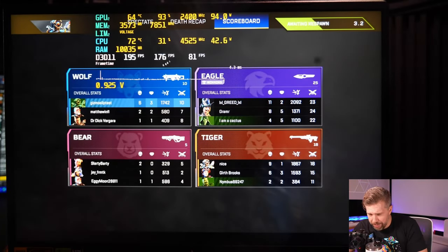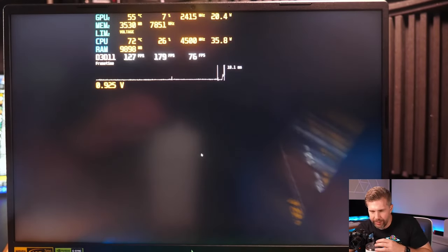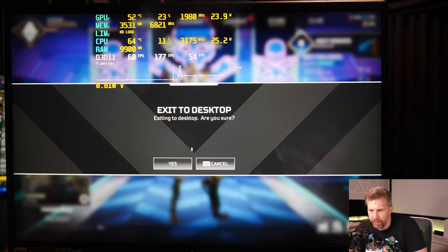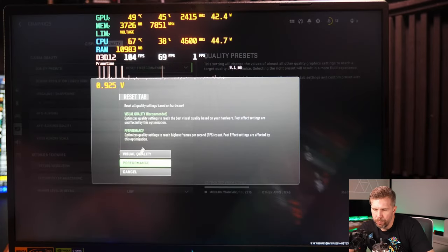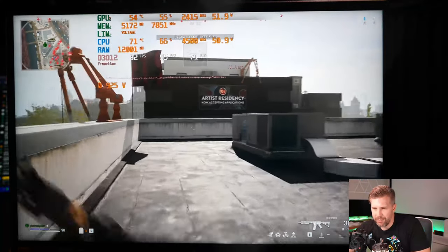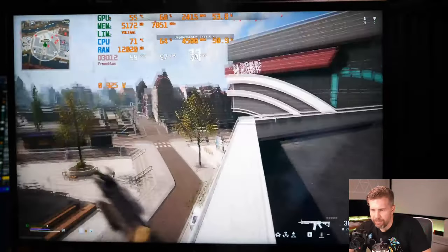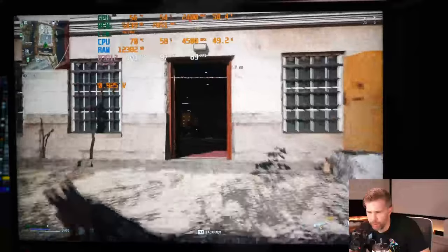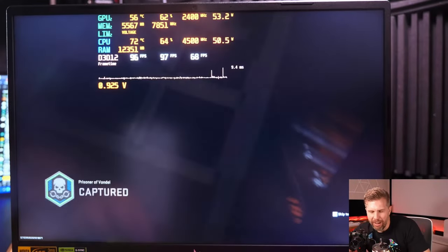Further Warzone testing at QHD shows 176 FPS with 81 for 1% lows — very playable, though I wish the 1% lows were higher. Switching to minimum settings with DLSS Quality at 2560×1600 at 165Hz cap: 95 FPS with 71 for 1% lows, 52W to the CPU — excellent and very smooth. At another area, 97 FPS with 68 for 1% lows — very good overall Warzone performance.